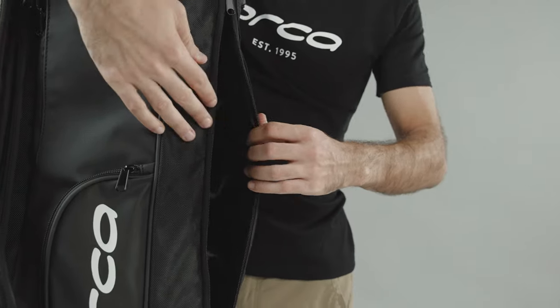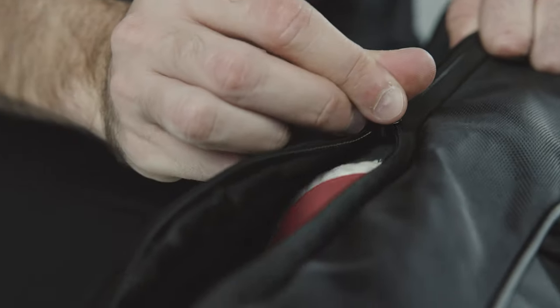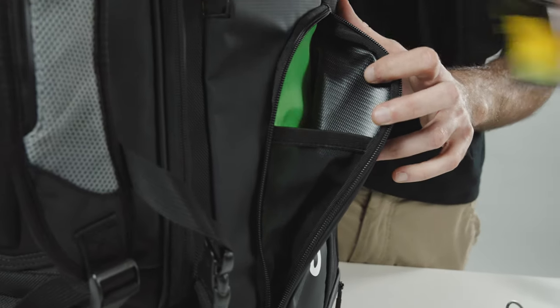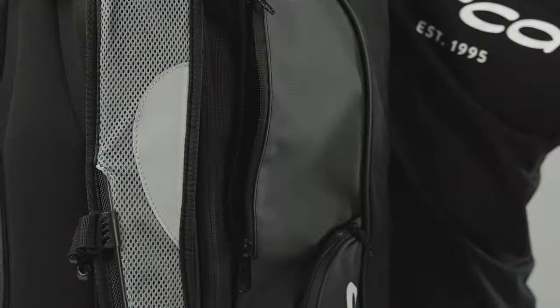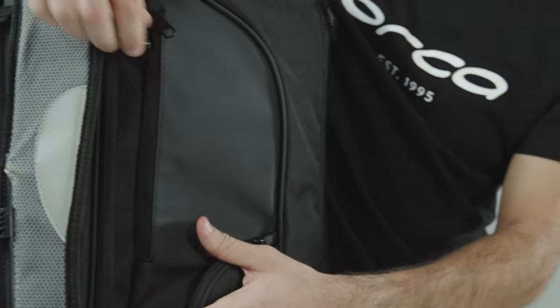The front has a compartment that is adjustable to up to four different sizes for you to organize your items. There are different compartments on each side. One side has two pockets. The top one is padded to carry fragile items so that they won't be damaged when resting the backpack on the ground.